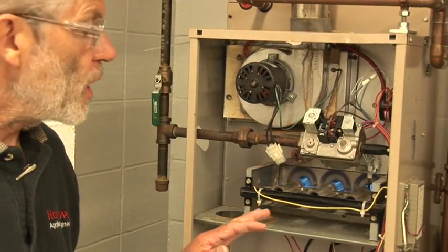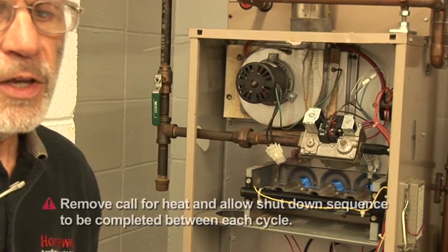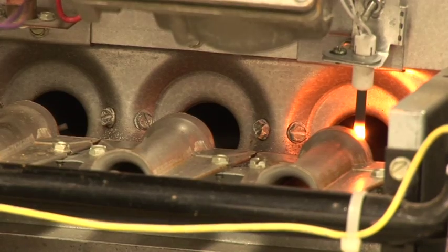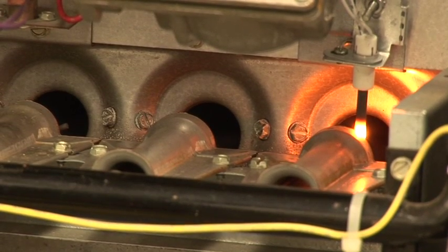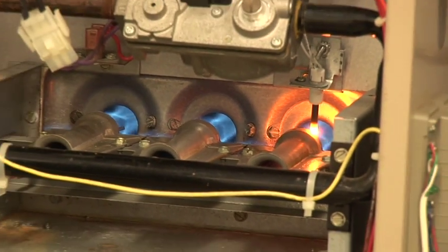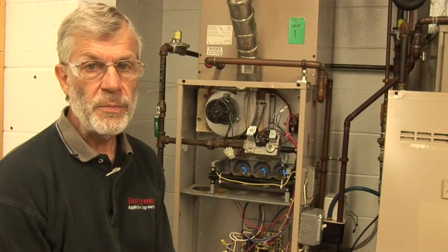I'm going to turn this off again and do this two more times so I'm very sure we're lighting consistently. We did a second light-off, and this is the third and final time — we'll verify that everything is working properly. Our igniter is glowing and the gas will turn on very shortly. We've got a good light-off. Now we're going to put the door back on, and I can go over and set the thermostat to the normal room temperature for the customer.